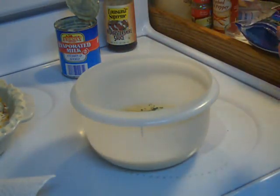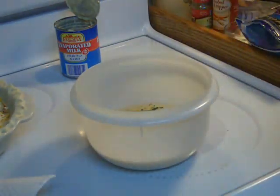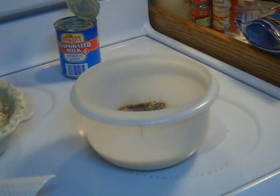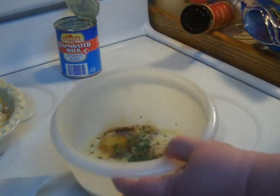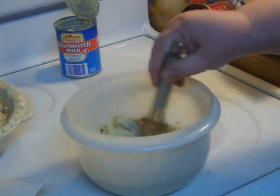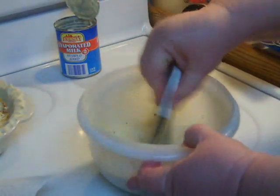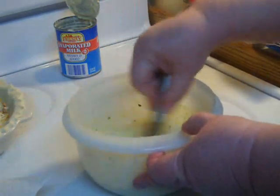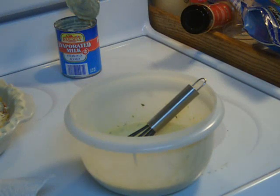Here is some of my own onion powder — it has a delicious sweet flavor. And then just a splash of Worcestershire sauce, which tastes delicious with both the eggs and the bacon. Then with a small whisk I just poke the yolks of the eggs to break them up and whisk it together until it's all combined and I've thoroughly broken up the eggs.